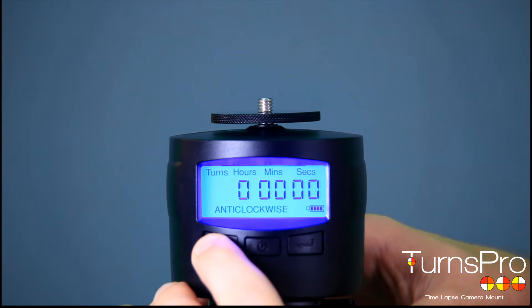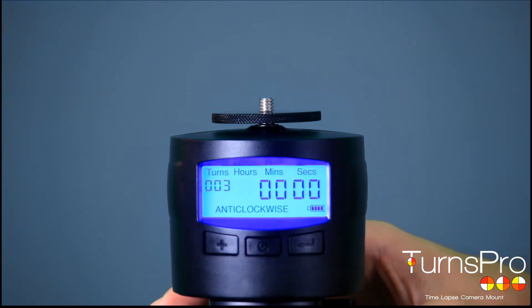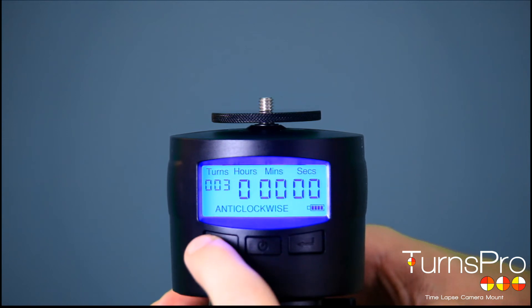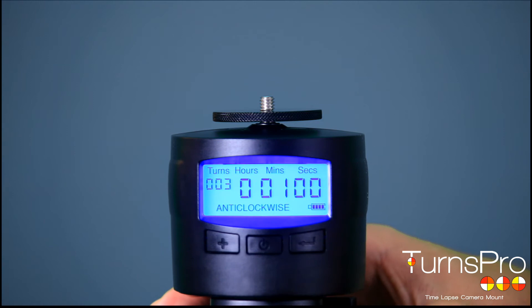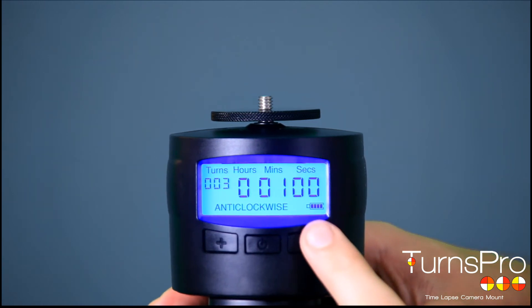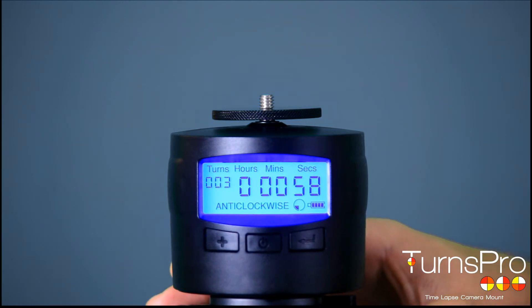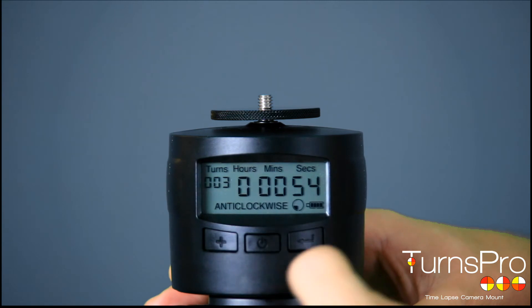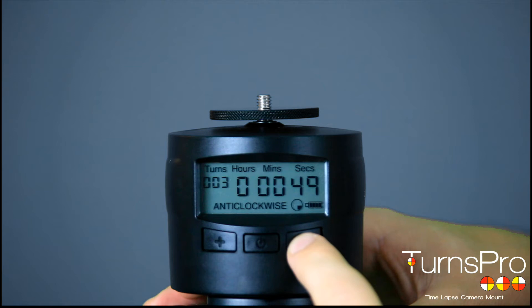To change the number of turns, press the left-hand button. I want three turns. Press enter to select the number of turns. Then select the number of hours — I want no hours. Number of minutes — I'm going to have one minute. And number of seconds. Once you're happy with your selection, press the right-hand button and it will start spinning. You can tell it's turning because there's a symbol that looks like the TensPro symbol rotating around — that's the easiest way to tell that your camera is rotating.